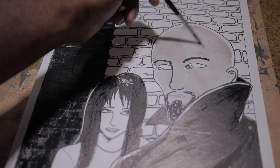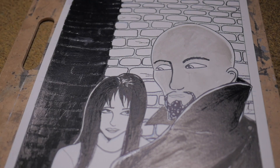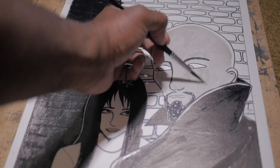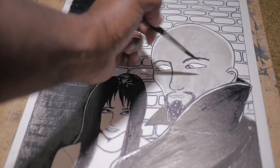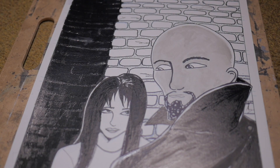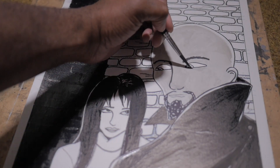This is the Canson XL watercolor paper that everybody uses. It's pulp paper, not cotton, but for what I'm doing, it gets the job done. I'm also kind of jumping between inks. I'm using the Sumi ink to actually draw the image in. This particular picture was done with a fine liner, but you can see the shiny parts where the ink is kind of shiny — that's all done with Sumi ink.